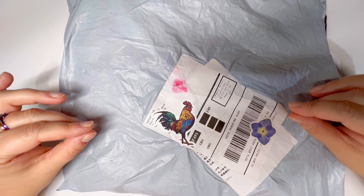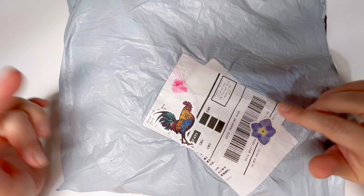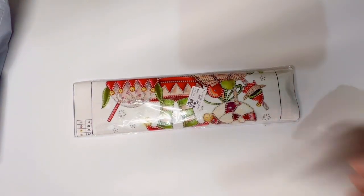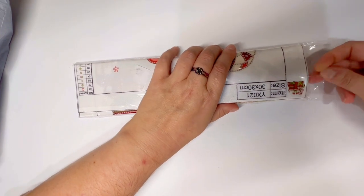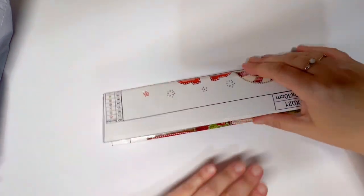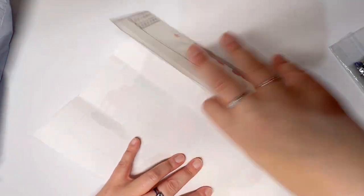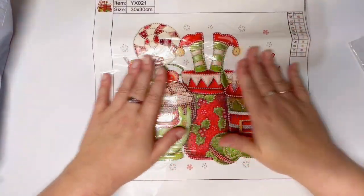Today I have selected a few diamond art crafts, as well as one additional item that's a little bit of a surprise. So let's dive right in. This first item — if you saw my last unboxing from GBFKE, I selected a fall or autumn little special drill painting, and I wanted to kind of stick with that. So I chose a holiday, Christmas-themed one.